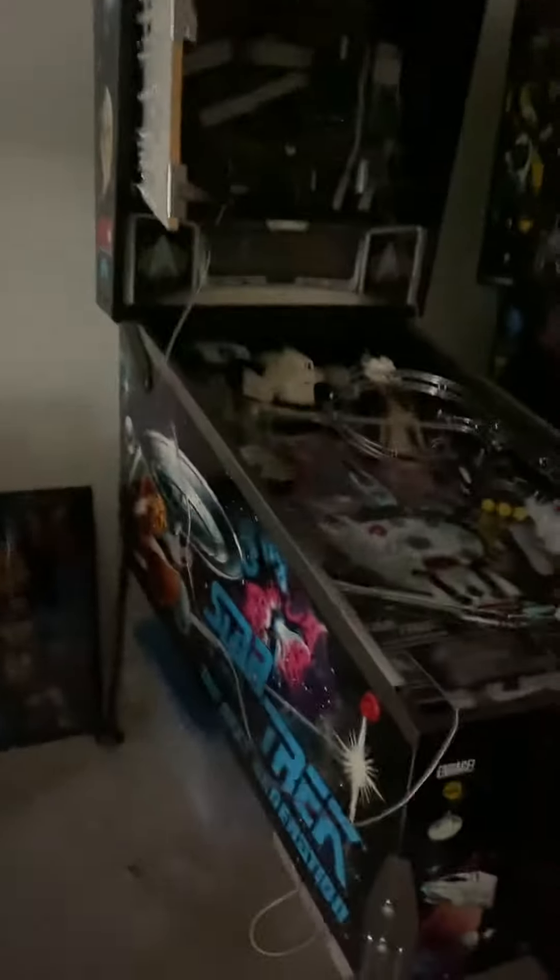Again, pardon the mess — I'm into pinball and video games, restoring them. I'm working on a Star Trek: The Next Generation. I have a Stargate, and then I have a Stargate Defender upright video game.